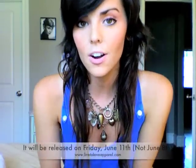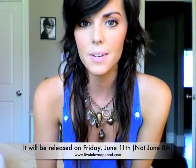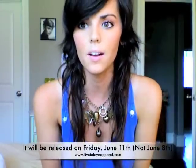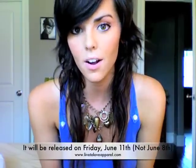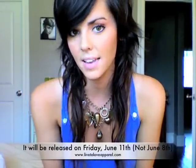Hey y'all, it's Taylor Thomas here to show y'all the brand new Lift Love Apparel summer line for 2010. I feel like it's been a really long time coming. I just released the spring line three months ago, but this three months has been dragging. Thank y'all so much for being patient. This should be released on Tuesday, June the 8th, so go check out liftloveapparel.com when that day comes around.